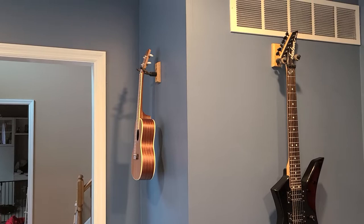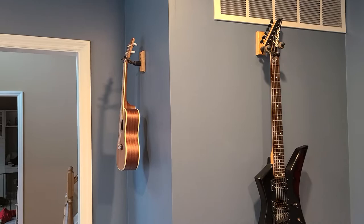And while I was sitting here, I looked up at my ukulele hanger and thought, hey, that's a lot smaller than the rest of the guitar hangers. I wonder if it would fit in there and actually stay.